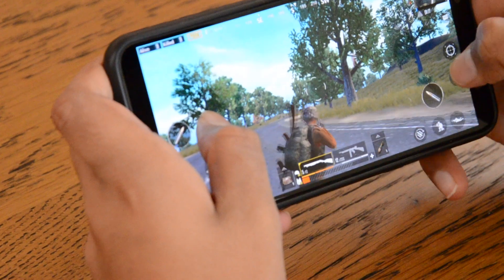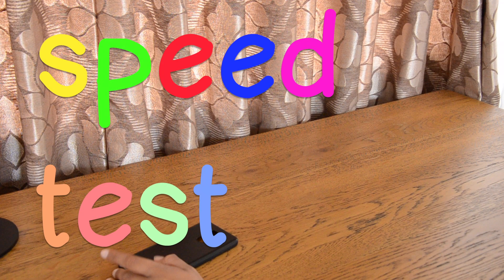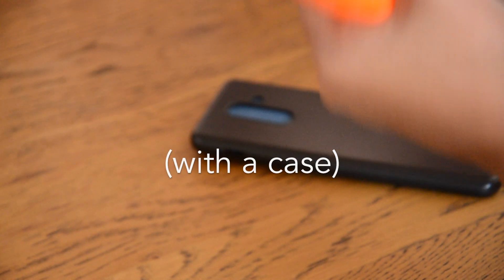So now we have a few tests to test how good this phone is. Ok guys, this is the speed test. As you can see, this phone does not go very fast, so I would not recommend it if you do underground phone racing championships. And now the durability test.